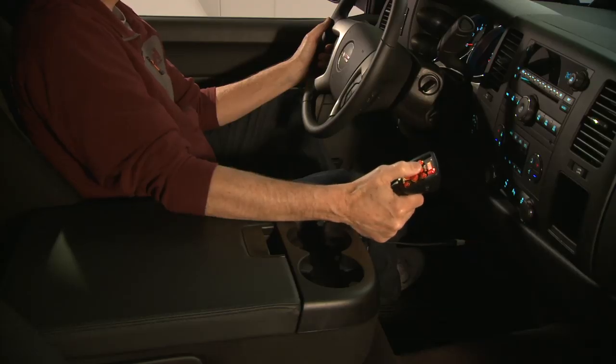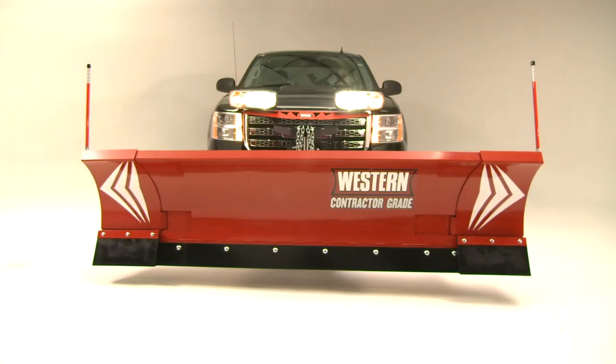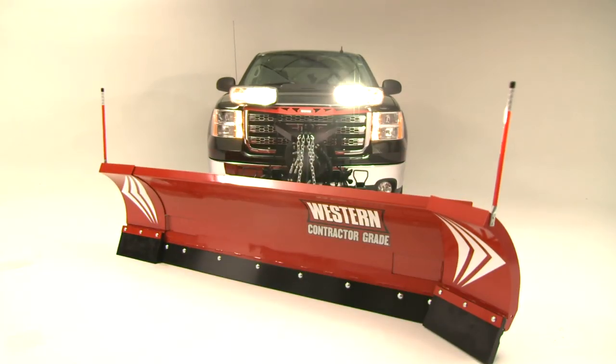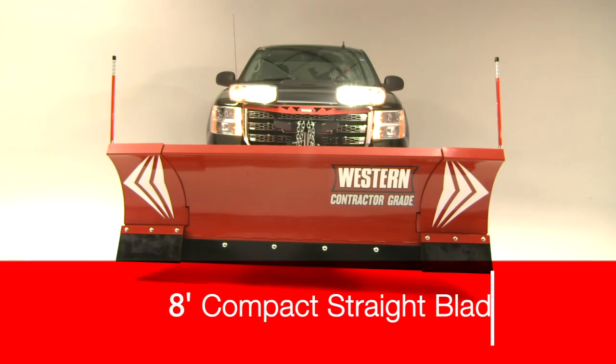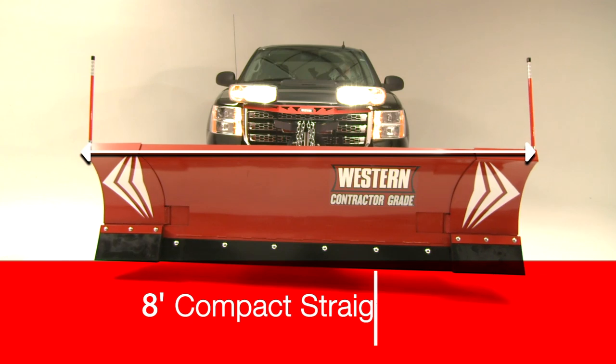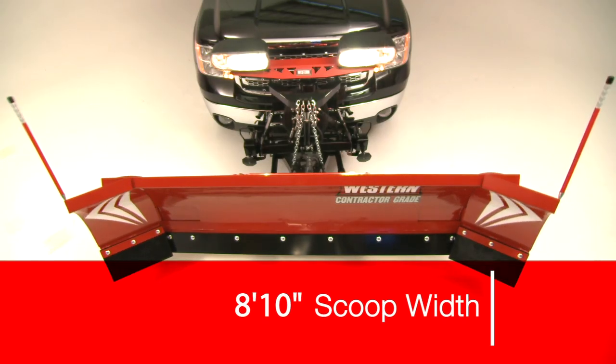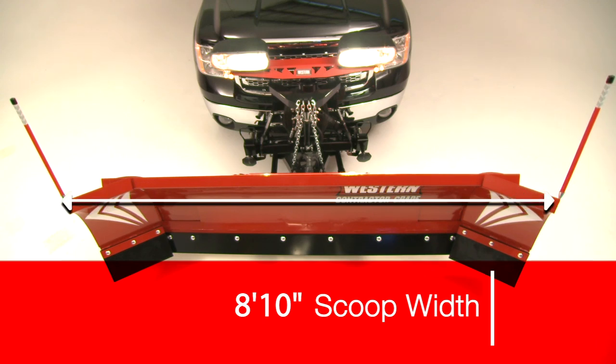With the simple touch of a button, you can operate each wing independently or simultaneously to get four plows in one. Go from an 8-foot compact straight blade to a 10-foot expanded width straight blade, or put it in scoop position with a scoop width of nearly 9 feet.